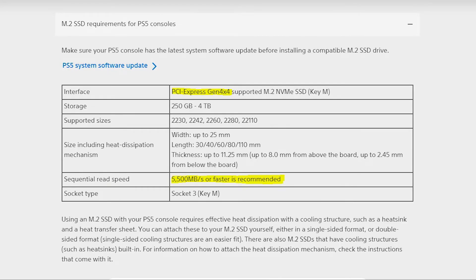These are the M.2 SSD requirements that Sony has outlined for the PS5. The interface has to be PCIe Gen 4, which this drive is. It also states that a sequential read speed of 5500MB/s or faster is recommended, which is where this drive falls short. Sony also lists maximum and minimum storage sizes and supported physical sizes of the NVMe drive, but that's not as much of a concern as it supports most types on the market today.